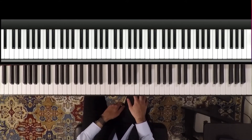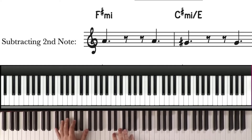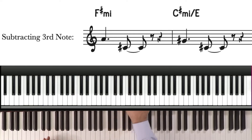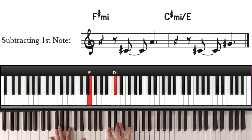So if we do just one subtraction, we can subtract just the second note — it would sound like this. Or subtract just the third note. Or subtract just the first note.